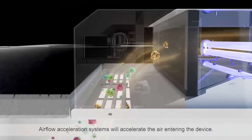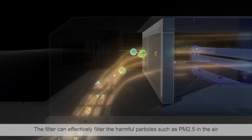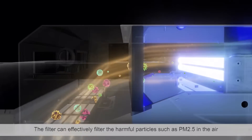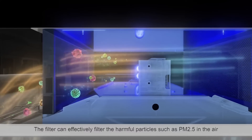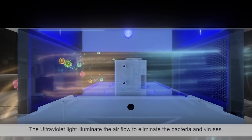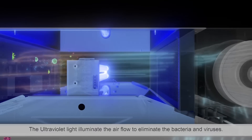The airflow acceleration system will accelerate the air entering the device. The filter can effectively filter harmful particles such as PM 2.5 in the air. The ultraviolet light then illuminates the airflow to eliminate bacteria and viruses.